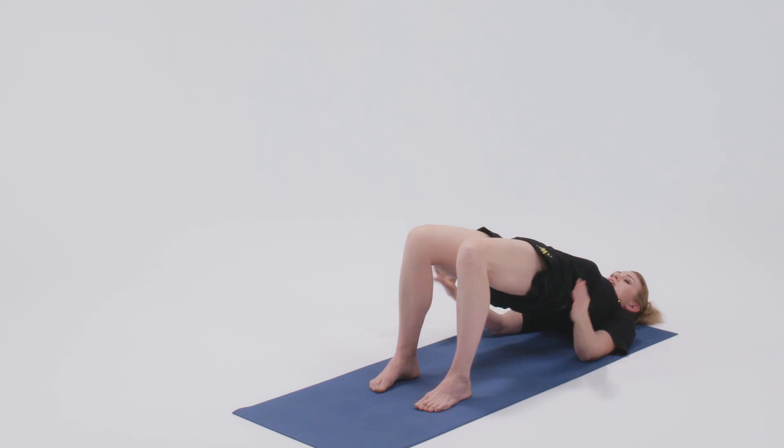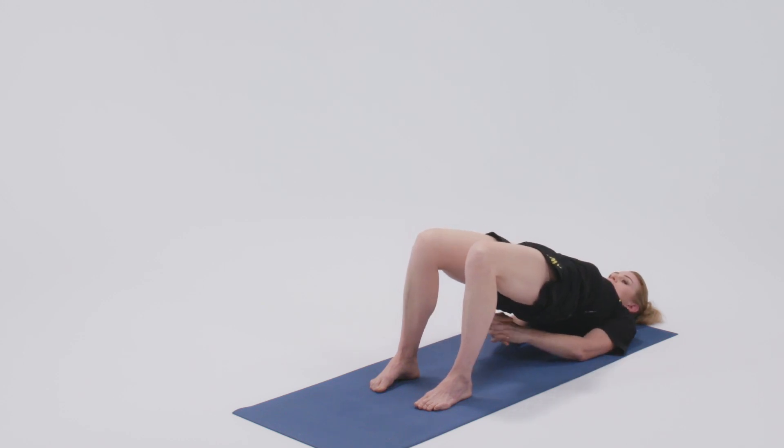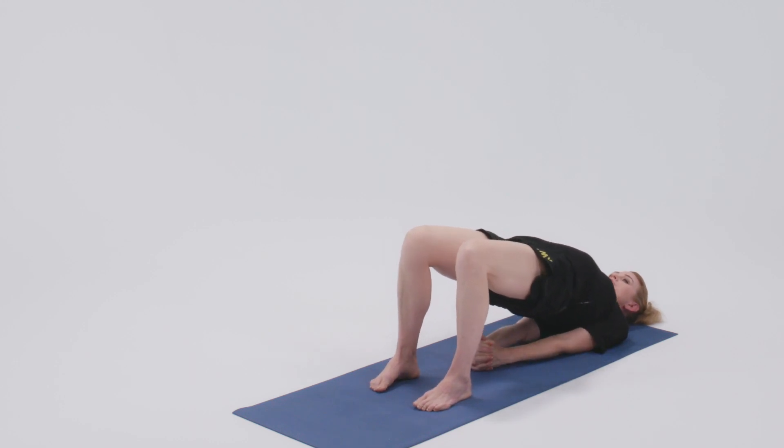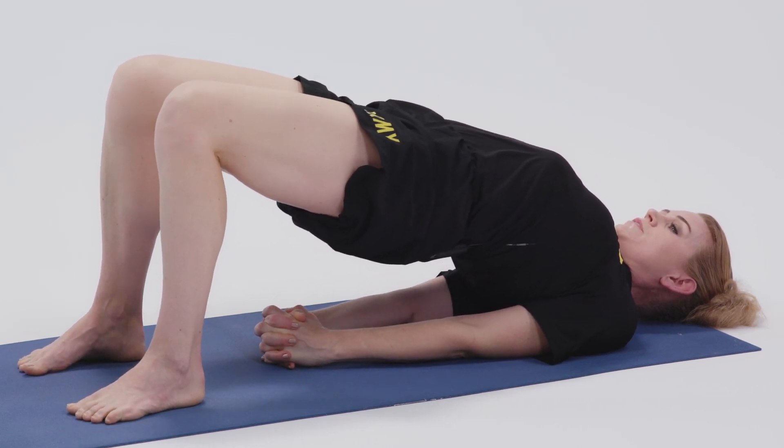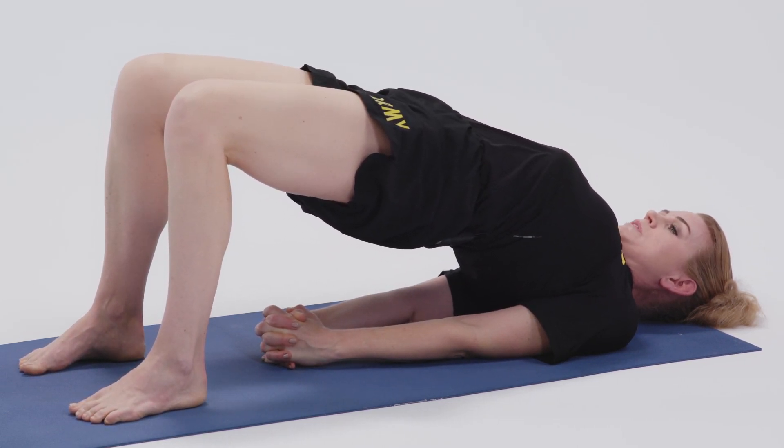You can stay here, or if you'd like to go further, clasp the hands and shimmy the shoulders underneath you. The feet again are very active here. This pressing of the feet is what's allowing my hips to lift.